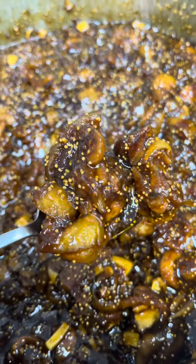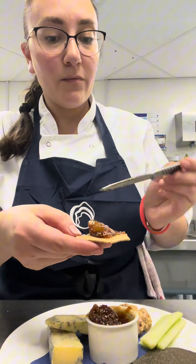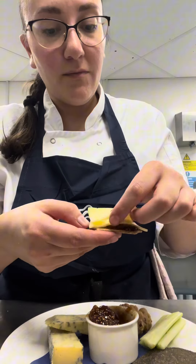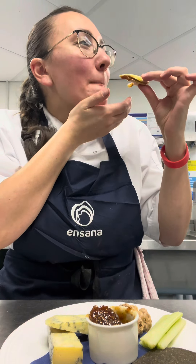Let me show you how we make our fig chutney at work that goes with our cheese platter. It tastes absolutely amazing — it's definitely worth having with some crackers and cheese. It doesn't take a lot of time to make, and the recipe is going to be on my website, link in bio.